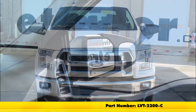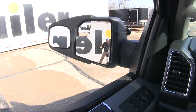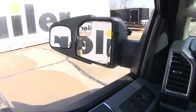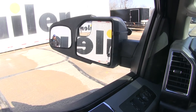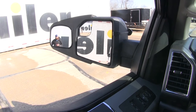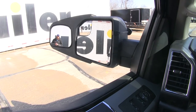Part number is LVT-2300-C. Now here you can see what the field of view extension is going to look like. As you can see, as I step out to the side, you've got me in the factory mirror up until about this point — that's when it's going to switch over to our towing mirror, allowing us to see good additional area so maybe we don't have to turn around quite as much to see the trailer as we're making corners, changing lanes, or trying to back up into the camping spot.